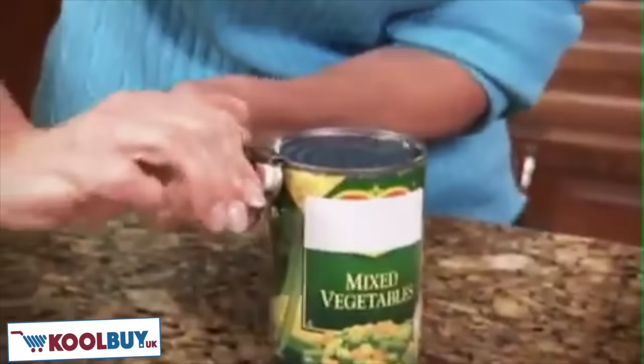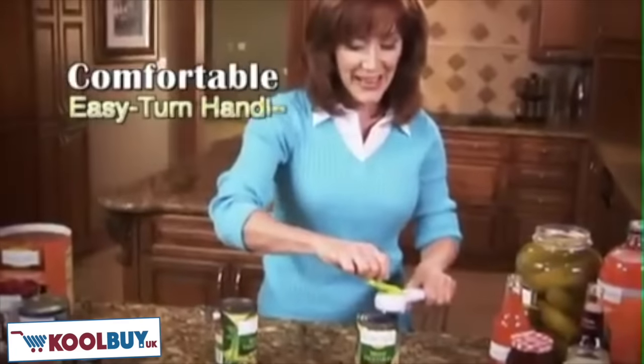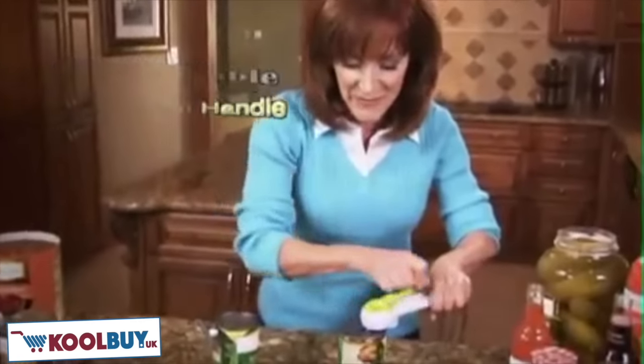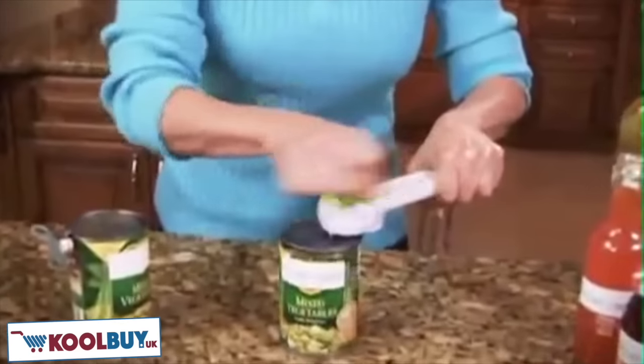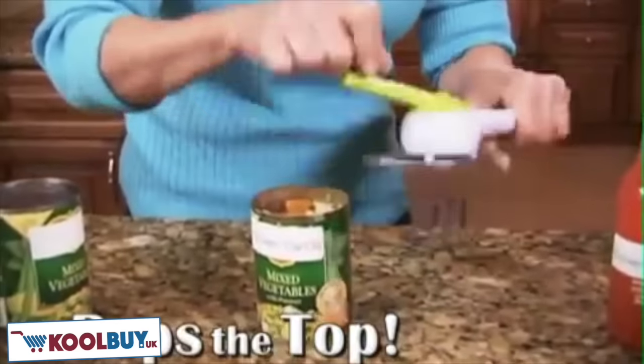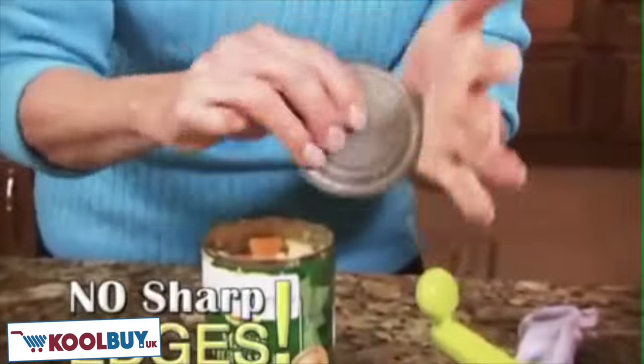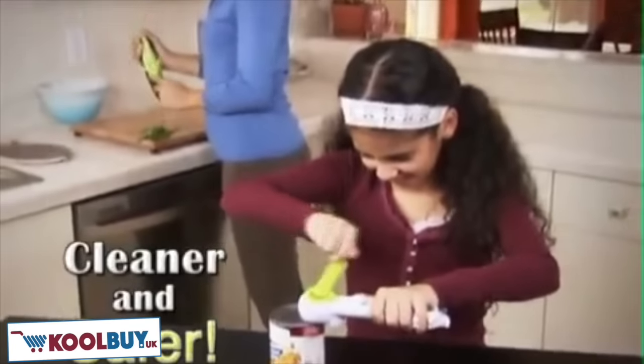Doesn't doing this hurt your wrist? But Kitchen Can-Do's comfortable, easy-turn handle takes all the pressure off of my hands and wrists. And my favorite part — it doesn't cut down into the can. It pops the top, then holds on tight until you're ready to release. Plus, there's no more sharp edges, making it cleaner and safer for everyone.